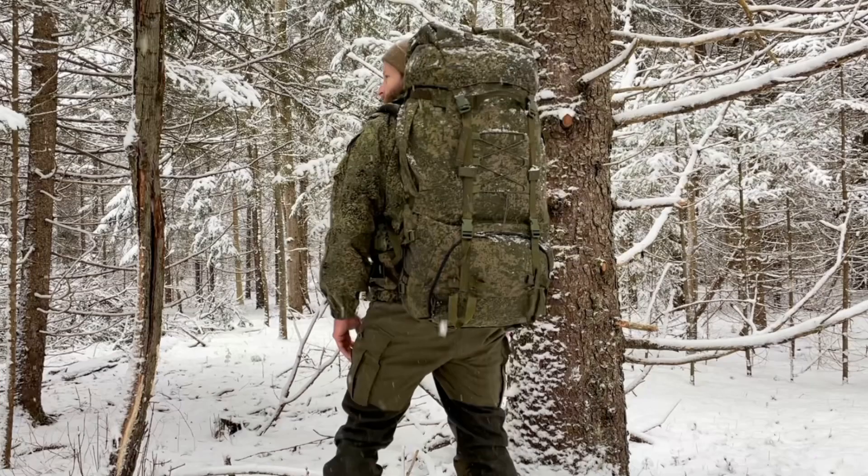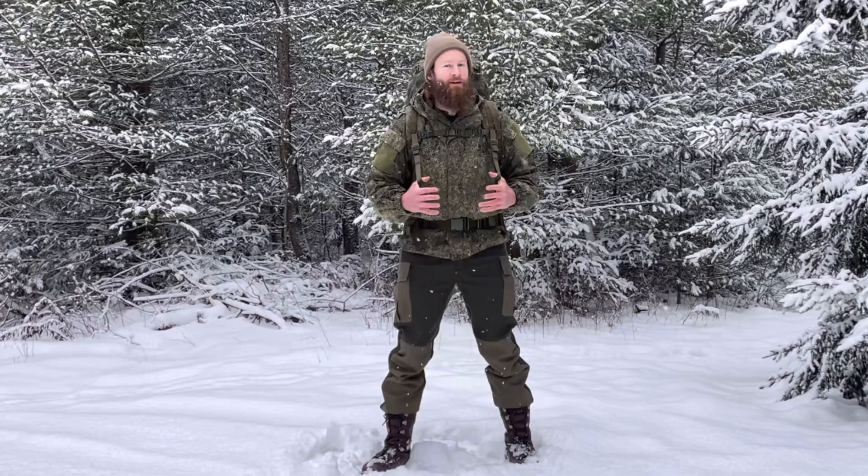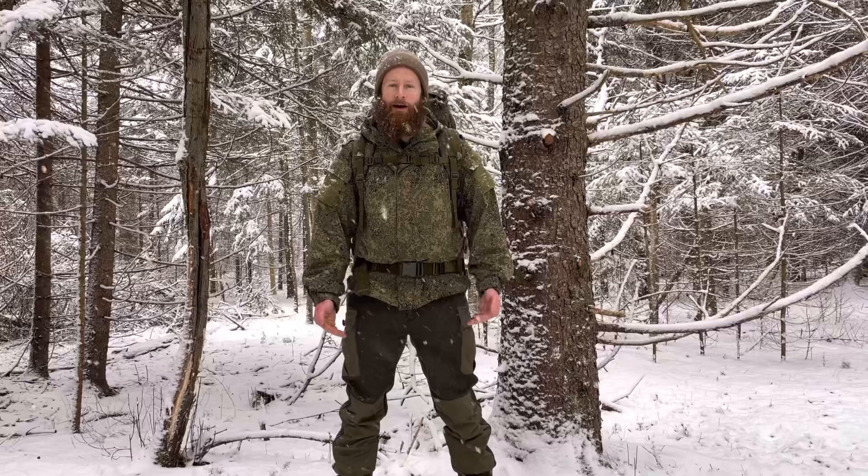This is an 80 plus 20 liter backpack. Essentially an 80 liter pack that's able to be expanded with the addition of two side pouches that are internal to the pack. They just zip open on the sides and you get an extra 20 liters, so essentially you're getting a 100 liter pack in the volume of an 80 liter pack.